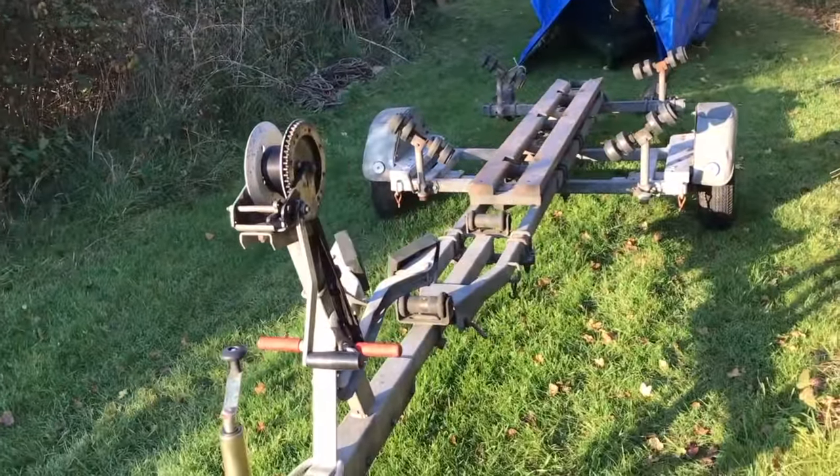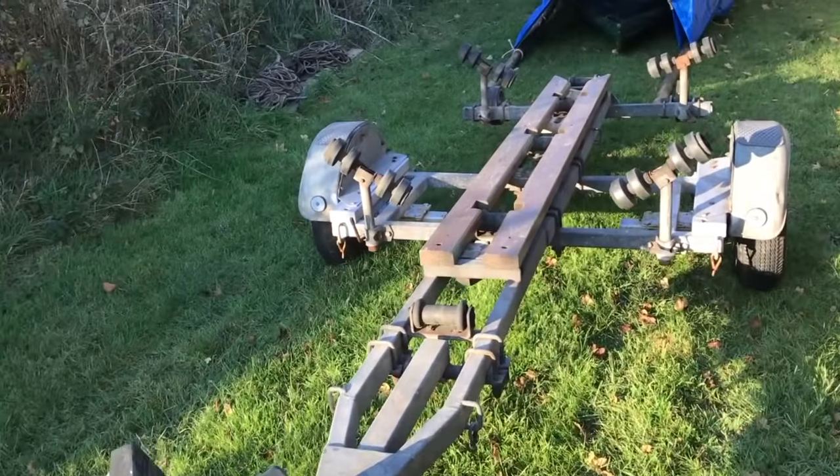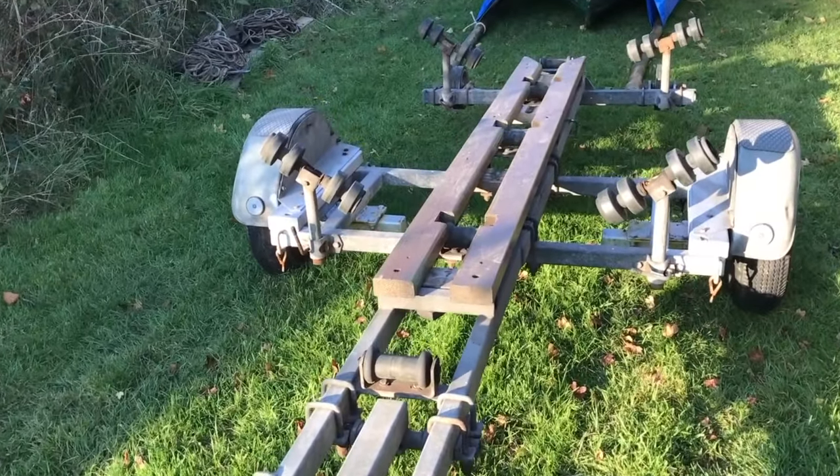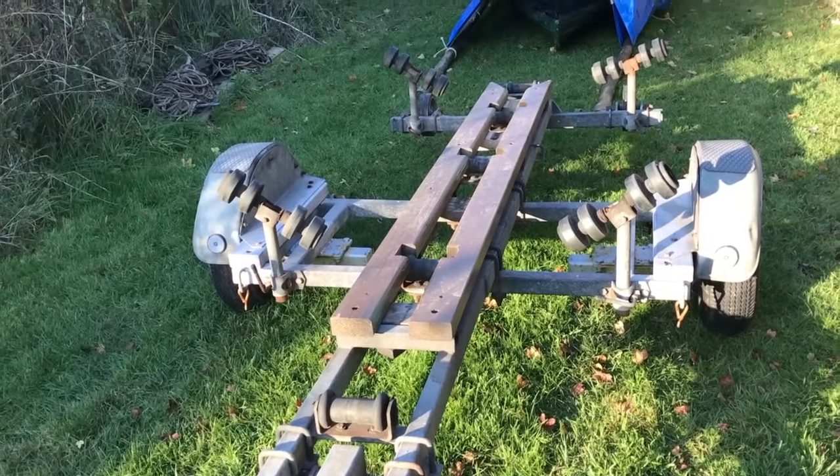I've taken the boat off the trailer so that you can have a look at the trailer without the boat on, and you can see how it is arranged.